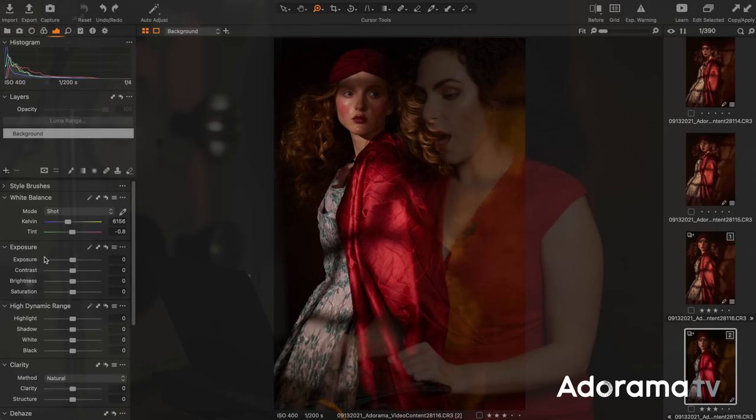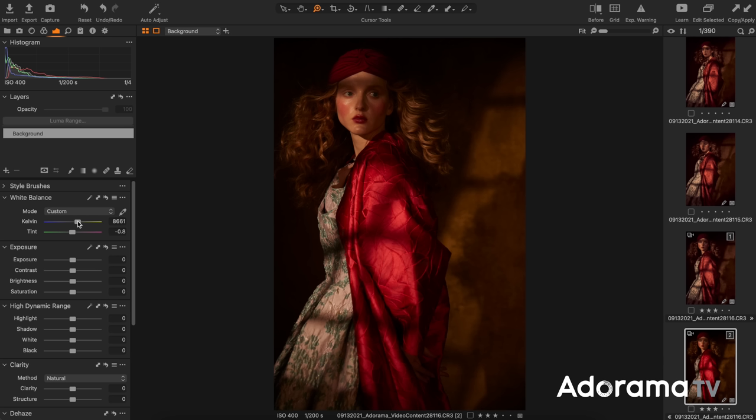If you really want to sell the look of sunset light, you need to do a little bit of post-processing. I'm going to do so here in Capture One, but you could also do this in Lightroom. Fundamentally, I'm going to do a little color grading to warm up the shot — I'll increase the warmth of my image, basically warming up the white balance a little. You can see how it's already looking more like sunset. Then, if it looks a little too vibrant, I'll pull out the saturation so it still looks warm but not quite as orange.